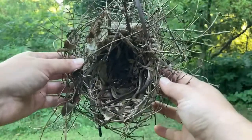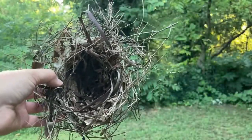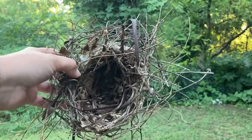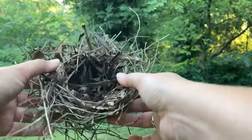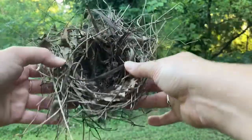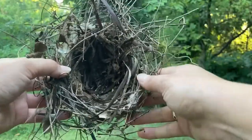Okay so this is the nest I found. It was just in my yard and it had been abandoned — it had fallen out of a tree. This is what's called a cup nest. As you can tell it makes a little bowl shape with an indentation in the middle, and that's where the eggs would be laid.